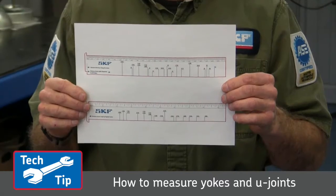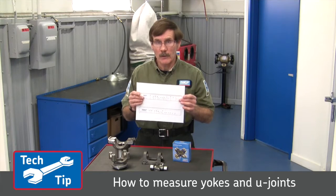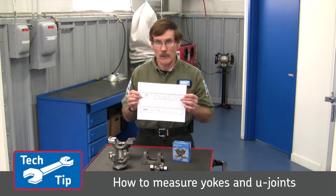With this simple ruler that you can download from our website, I will show you how to measure full round, half round, and wing style yokes, and also we will cover measuring a U-joint.